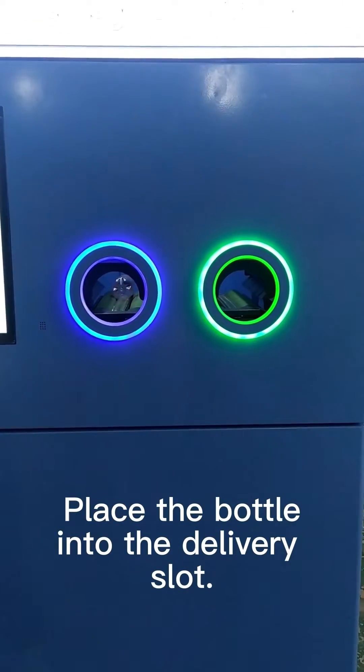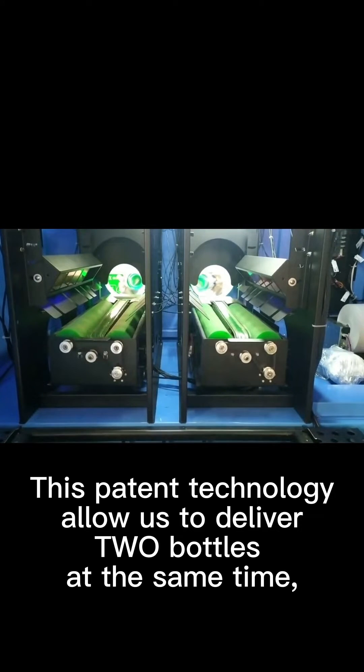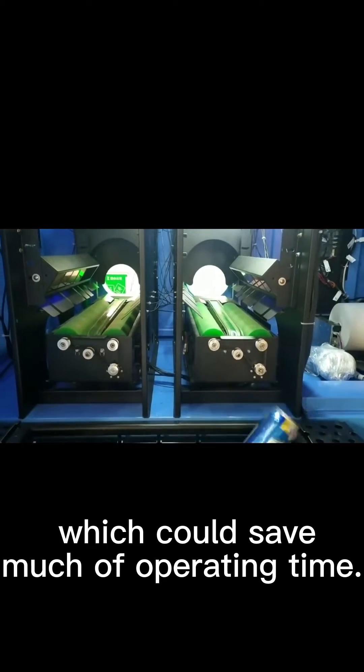Place the bottle into the delivery slot. This patent technology allows us to deliver two bottles at the same time, which could save much of the operating time.